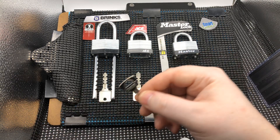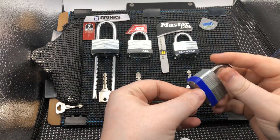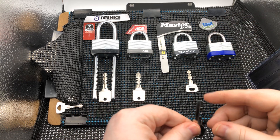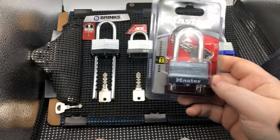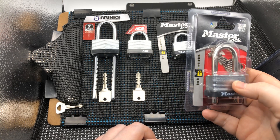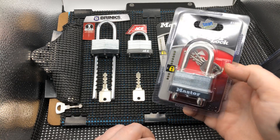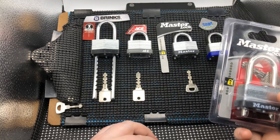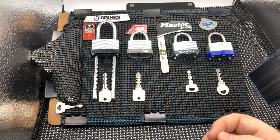We're going to see if the tryout keys work on the rest of the locks. The locks we have left are the Master Lock, Ace, and a Brinks lock. We also have one more thing here — I wanted to make sure I gave everybody the most information, and I want to show there's no trickery: even using a brand new lock out of the box, we should have no problem using the tryout keys or a basic pick to open it.